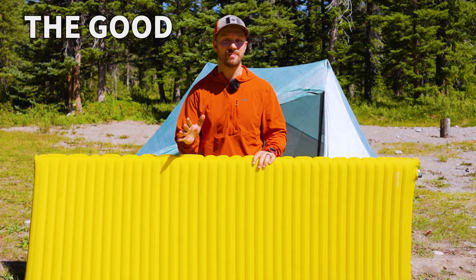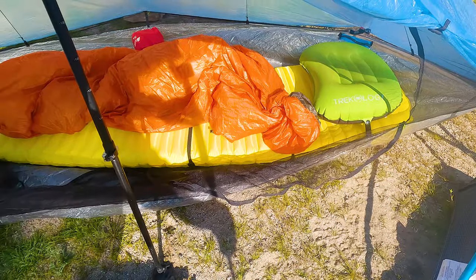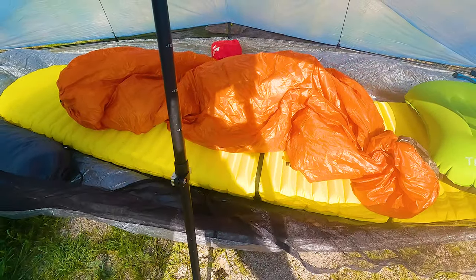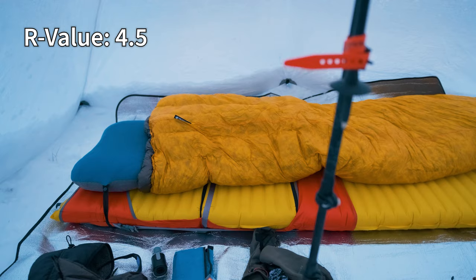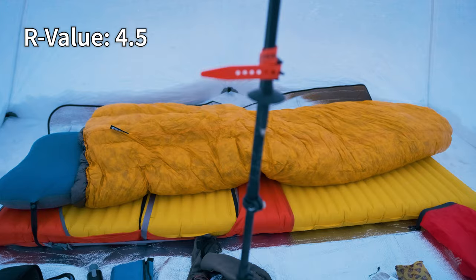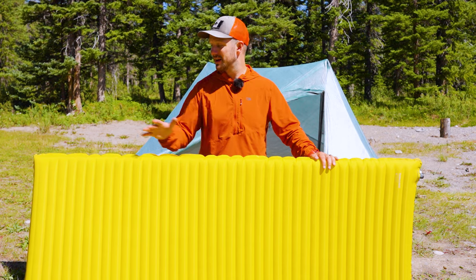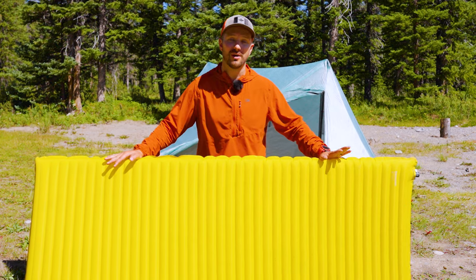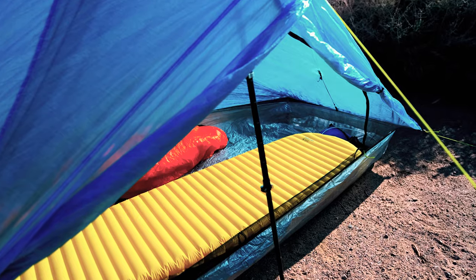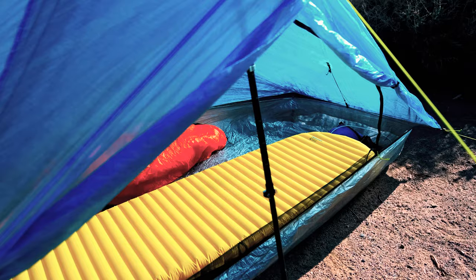Starting with what's good about the pad, we gotta start with the warmth to weight ratio. The X-Lite NXT maintains probably one of the best warmth to weight ratios out of any sleeping pad on the market right now. It has an R-value of 4.5, which is a slight bump up from the old version and is insanely warm for three season use. You're probably not gonna be able to take it into winter unless you live in a very warm climate, but for spring, summer, fall, 4.5 R-value is gonna keep you plenty warm. I've tested this pad in real world conditions on pretty cold ground and it's performed phenomenally up to that R-value standard.